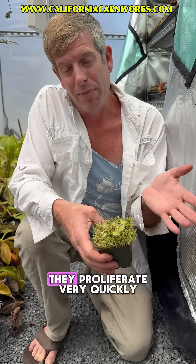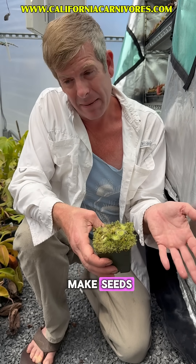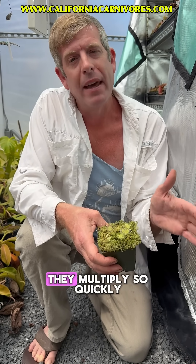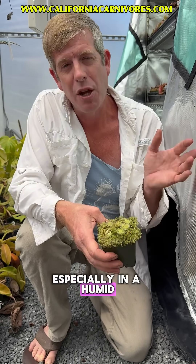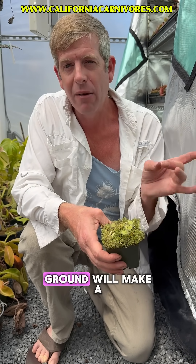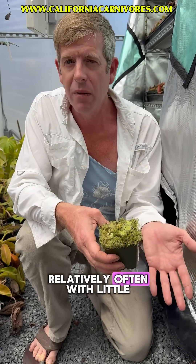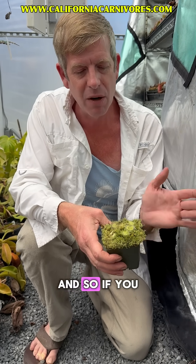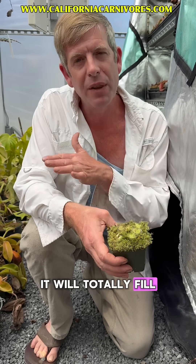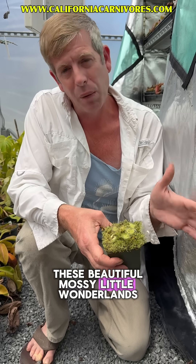Prolifera means that they proliferate very quickly, and although they could make seeds it's very rare for them to do so. Really the way that they multiply so quickly, especially in a humid tank, is that every flower stalk when it hits the ground will make a new plant. They do flower relatively often with little red flowers, and so if you put this in a terrarium it will totally fill up and just become these beautiful mossy little wonderlands.